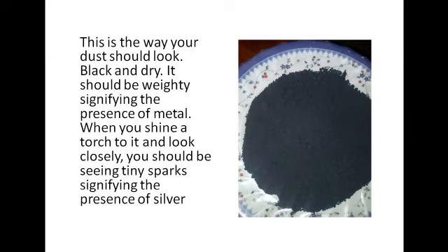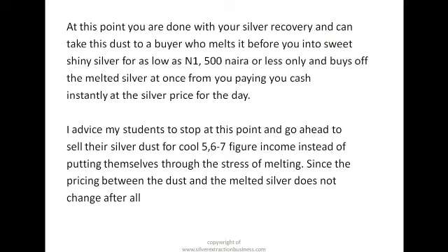This is the way your dust should look — black and dry, signifying the product of metal. When you shine a torch on it and look closer you should see tiny sparks — that's the product of silver, that's how your silver dust should actually look. You are now done with your silver recovery. You can take this dust to a buyer who melts it before you into shiny silver for as low as 1,500 naira or less, and buys the melted silver from you at once, paying you cash instantly at the silver price for the day.